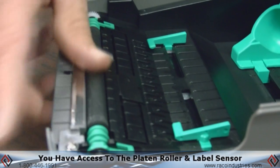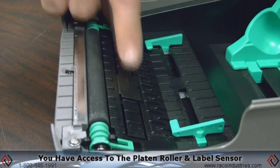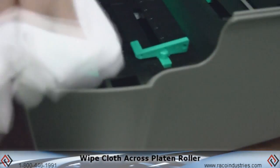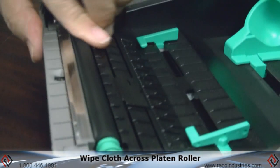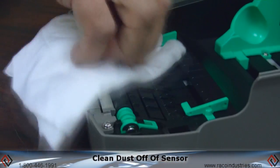This gives you access to the platen roller and the label sensor. Take a lint-free cloth with some alcohol. Just wipe across the platen roller, and clean off any dust out of the sensor.